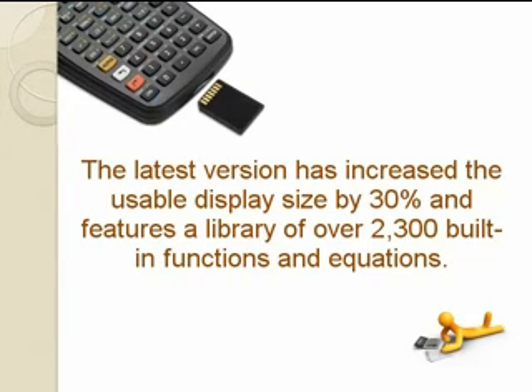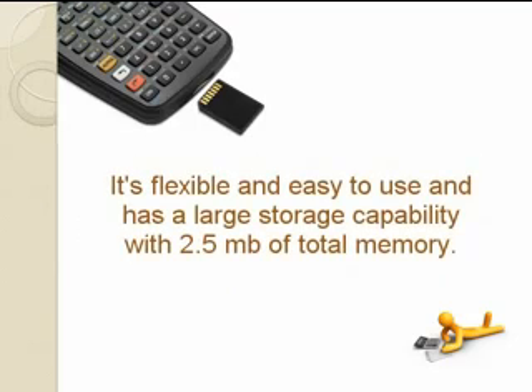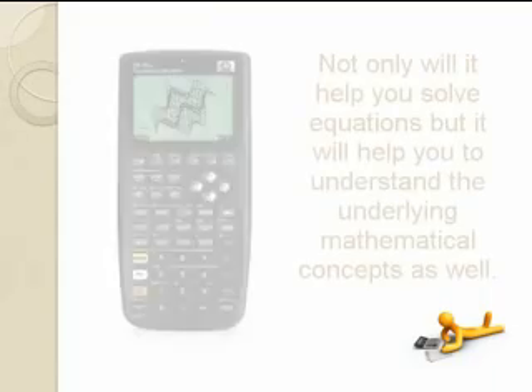The latest version has increased the usable display size by 30% and features a library of over 2,300 built-in functions and equations. It's flexible and easy to use and has a large storage capability with 2.5 megabytes of total memory.